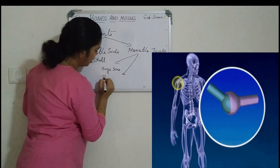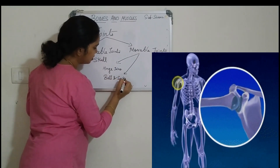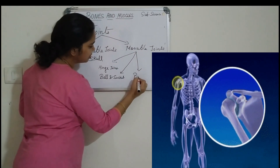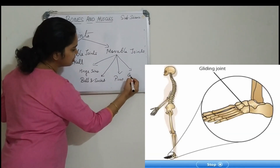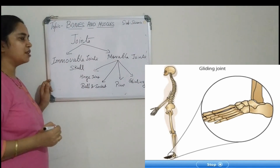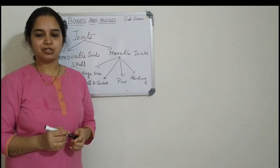The movable joints are of four types: hinge joint, ball and socket joint, pivot joint, and gliding joint. We will discuss one by one about all four types of joints.